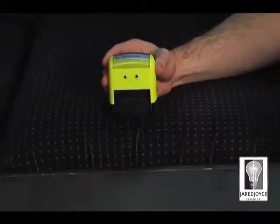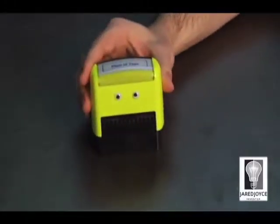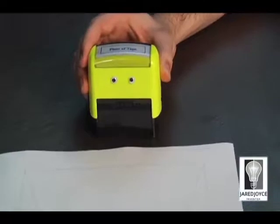Look down. Back up. Where are we? You're on a coffee table with the tape dispenser you'd like to own. What's that in your hand? Back to me. I have it. It's a present whose seams are in need of taping.